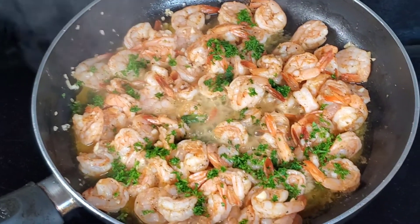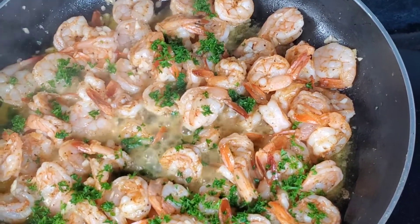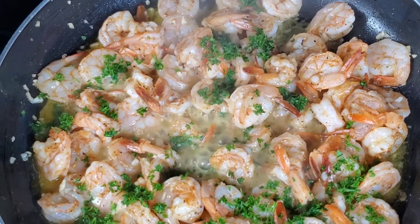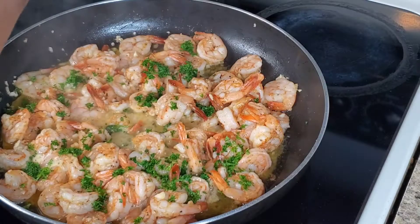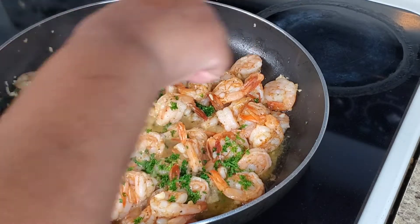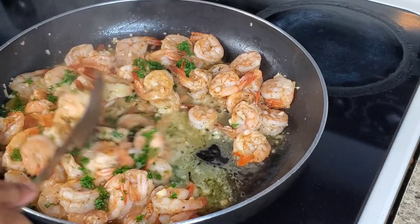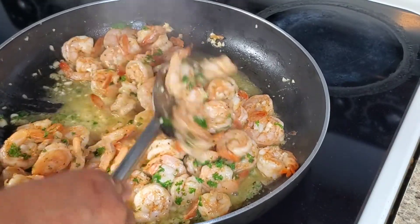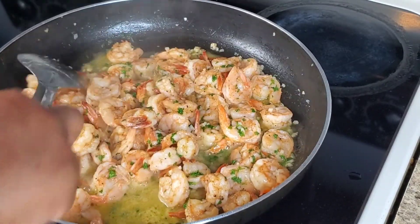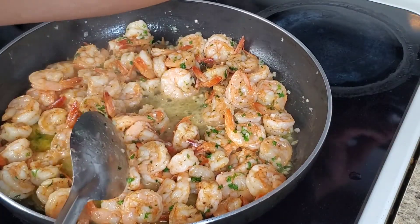Isn't that beautiful? Look at those shrimps bubbling away. The parsley adds some color but also some nice taste. Then add a dash of lemon juice — you can add the juice of a whole lemon if you choose, but I used only half a lemon. Stir everything together one last time and you are basically done.